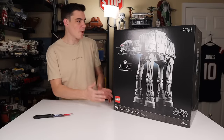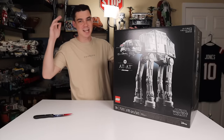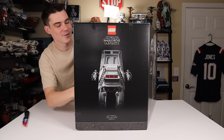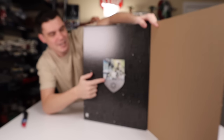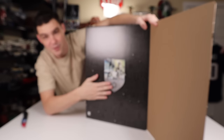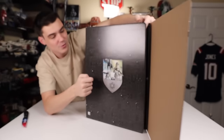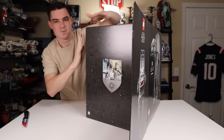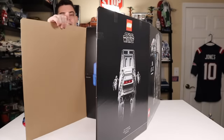I purposely avoided spoilers for the unboxing experience of this set so I can give you my first reaction. That logo on the side is actually the same logo that's on the Snowtrooper Battle Pack coming out January 1st, 2022. Pretty cool logo to see on the side of the box there. I also love the black greebling — just a classic look for these big LEGO Star Wars sets.